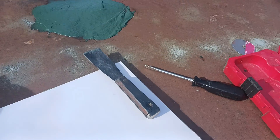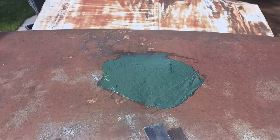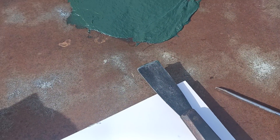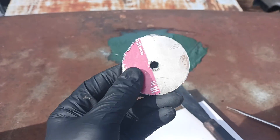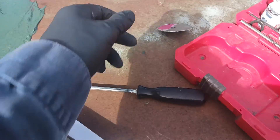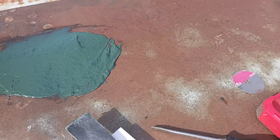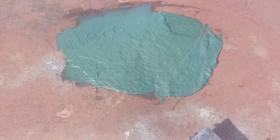Welcome to another episode of Rattle Can Restoration. As you can see, I did an antenna delete. That antenna — why they stuck it in the center of the roof, I don't know — it leaked like a sieve on the inside. So I cut a nice big plate, stuck it on there, welded it in, used myself some DynaGlass, which is really good. I recommend it highly. And I basically covered it up nice.